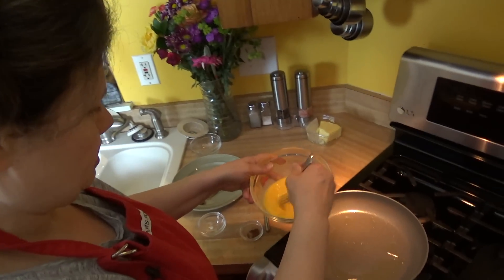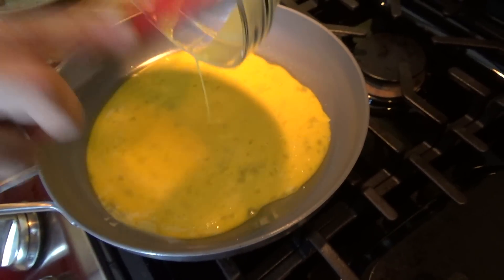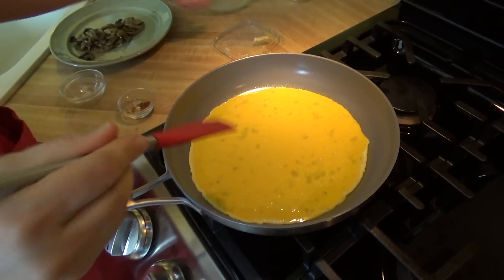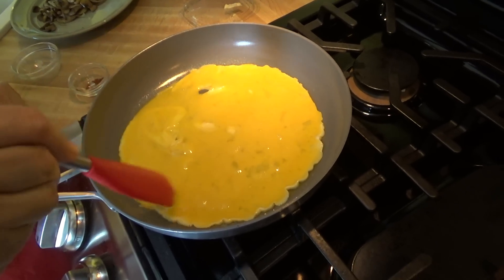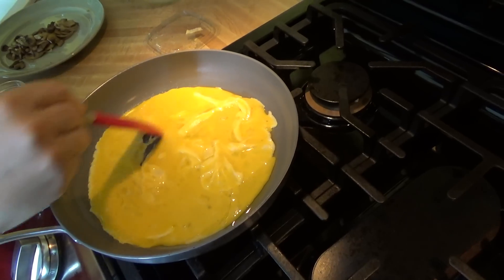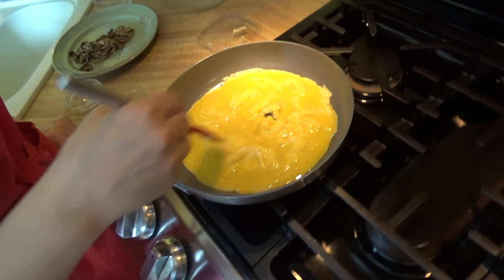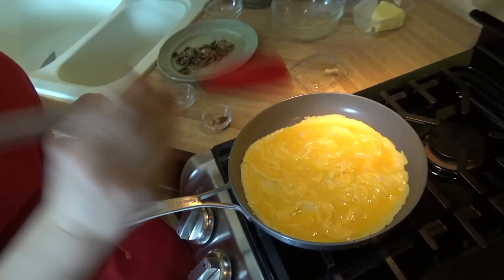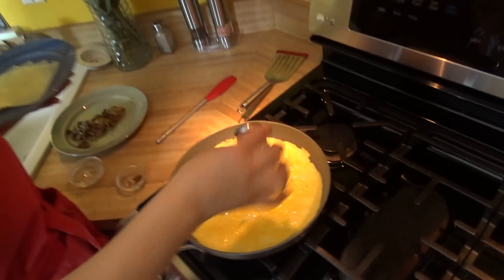Just beat the eggs one more time and add them in. While you're cooking your eggs, go lightly — you want curds to be created and it's okay if it scatters around. You want to make sure it cooks well on the bottom as well as on the top. Now just let it cook. Add a little bit of sea salt — you've got to work fast.